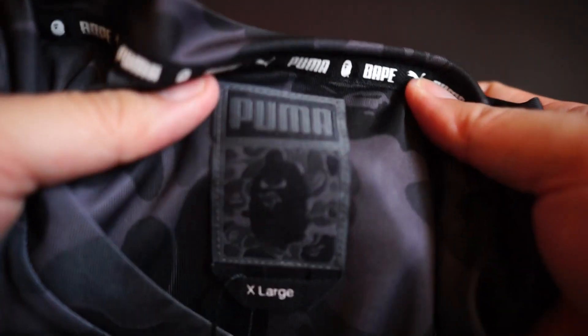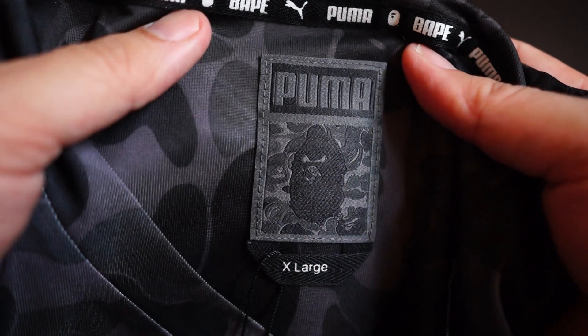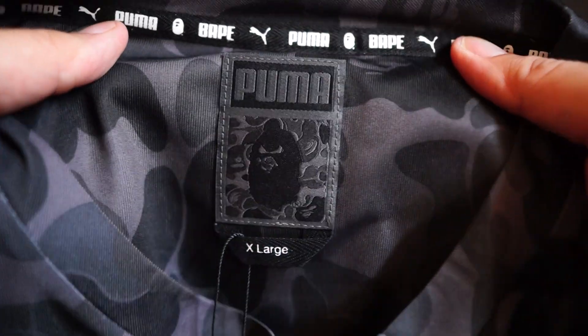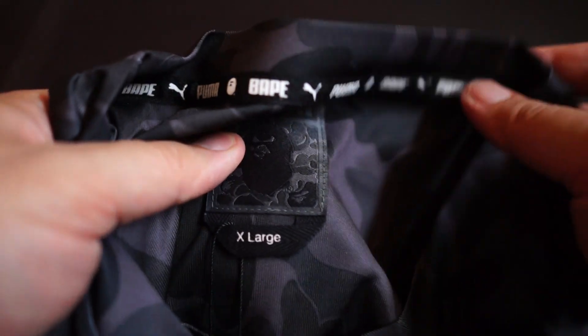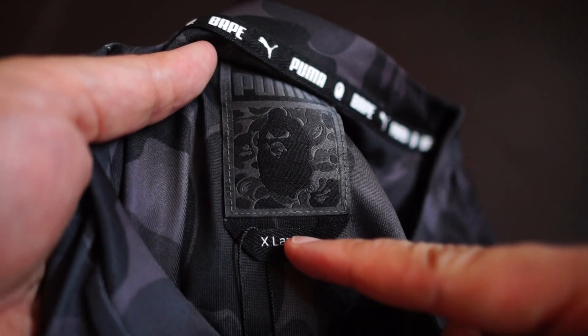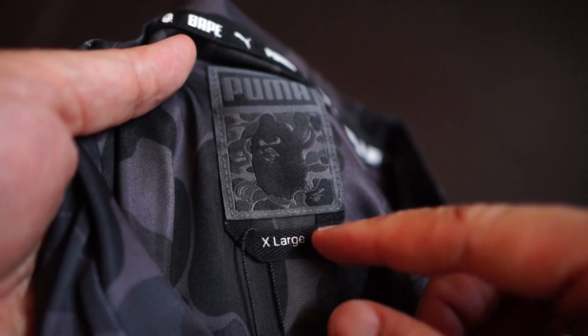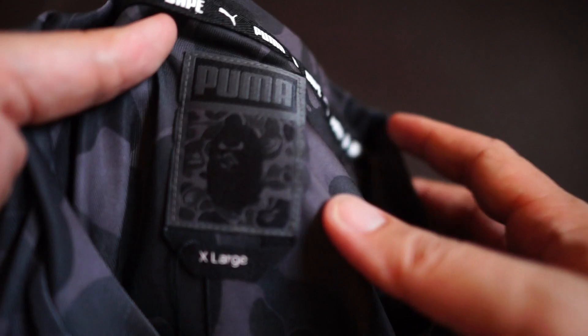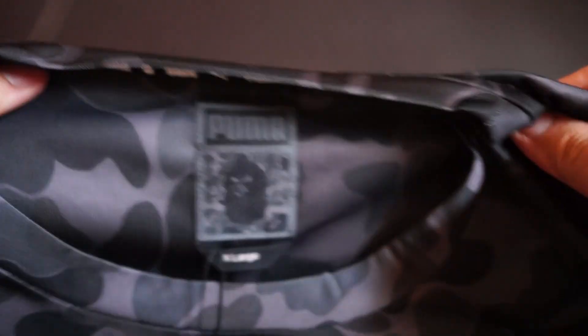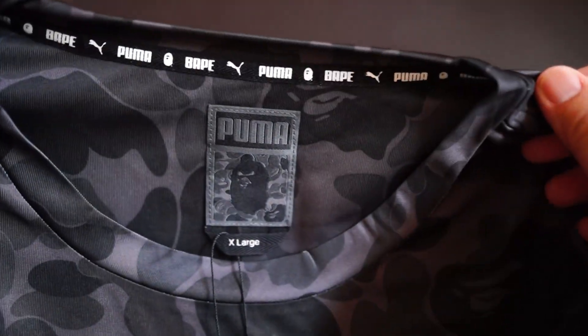You can see the nice black camo. As always, the Bape logo is on the left side of the sleeve. Just a side note: this tee was probably made by Puma, so it definitely runs kind of true to size. An XL here would probably be a double XL if Bape were to make their own t-shirts, so this is not fitted to Asian sizing — you don't have to size up.